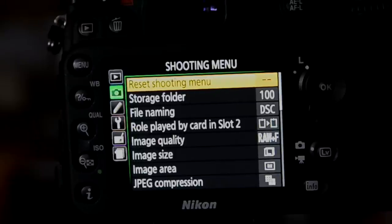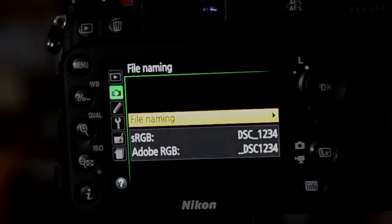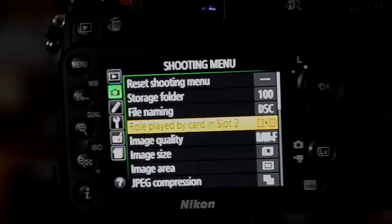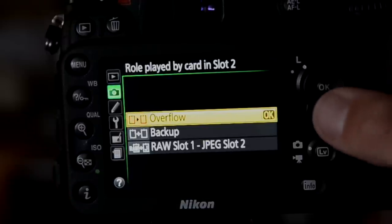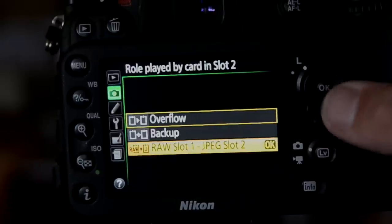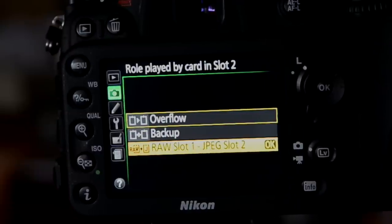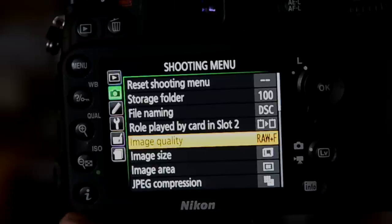The Shooting menu has a lot to get your head around. Formatting stuff like folder name and file naming — you might want to rename files to your own initials. You can set a different file name depending on your color space. A good one is 'Role played by card in slot 2': with cards in both slots you can set it to overflow (once card one is full it moves to card two), backup (writes to both cards so if one fails you're covered), or put RAW images on one card and JPEGs on the other.